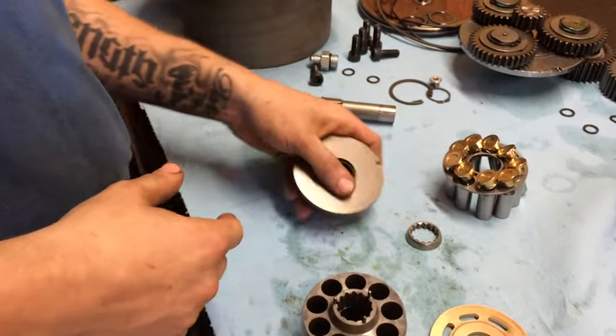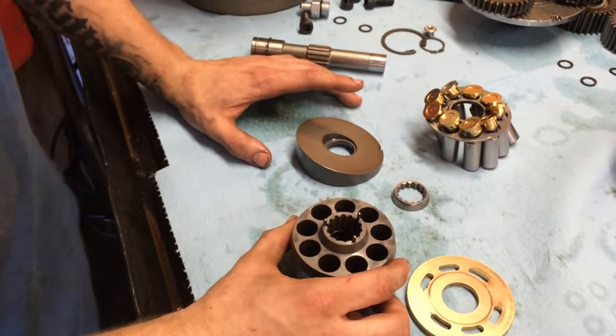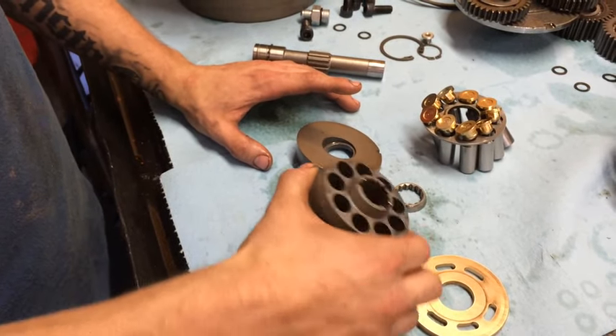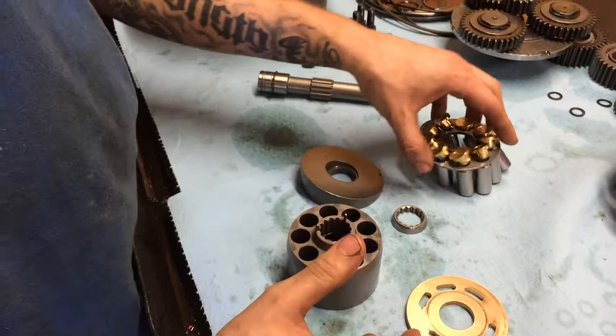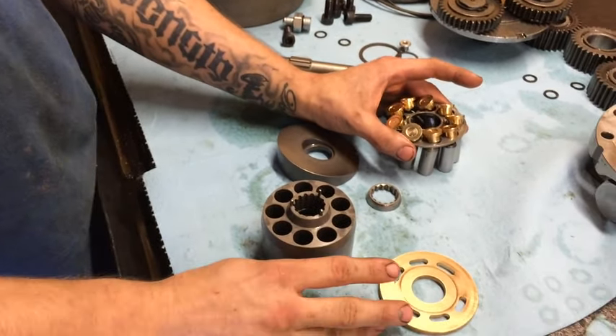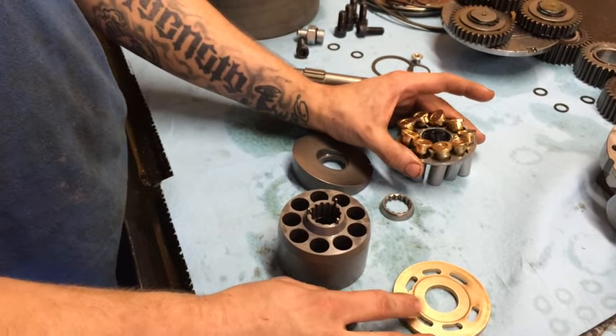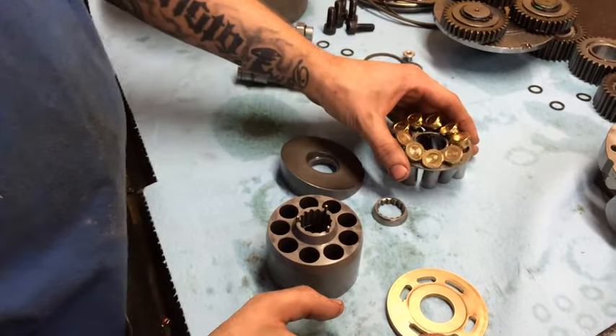All these parts here — you need to watch your contamination in your system. It's very important to change your filters and make sure your whole system is clean. Because if you don't, it's going to damage all these rotator groups and it's going to destroy the drive. You're going to start spitting out high case drain and all that bad stuff. It's not going to be pretty.